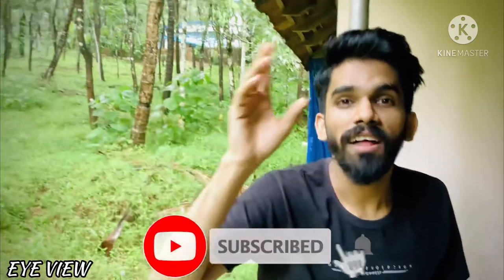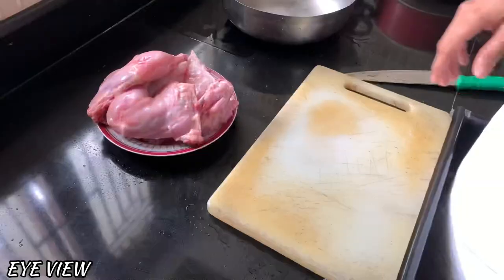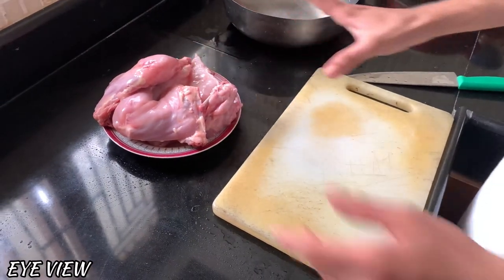Hi guys, in this video we are going to try this out. If you like this video, don't forget to subscribe to our channel. I have used chicken here.